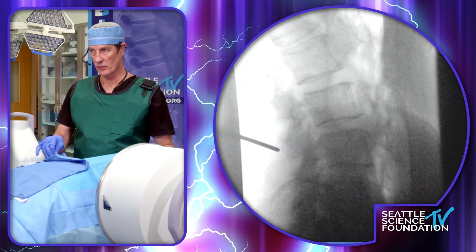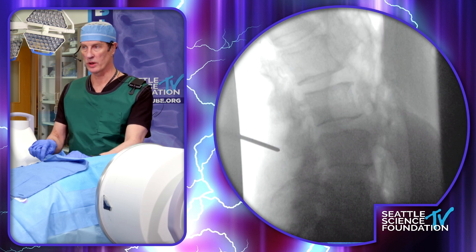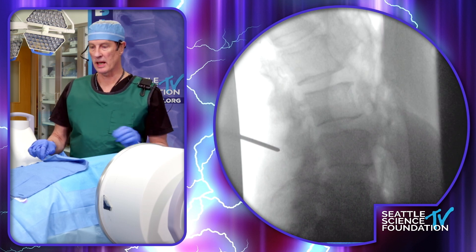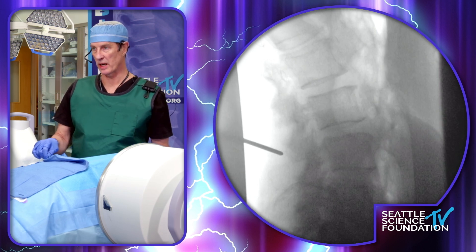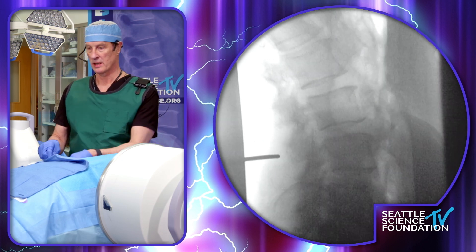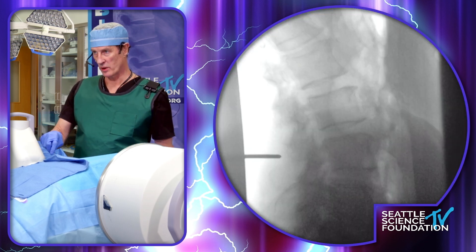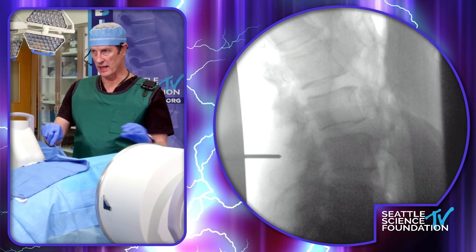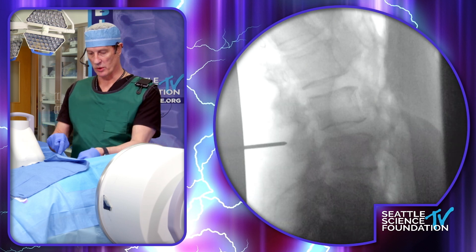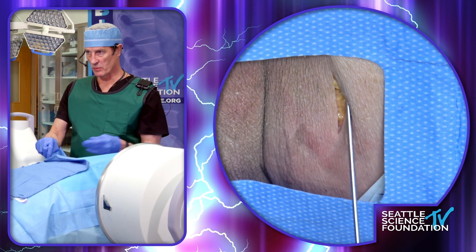Go ahead and shoot it again. So, we're going to come back around. A lot of times we just want to see the spinous processes. I'm going to go a little bit farther — inferior and just posterior to the inferior articular process. I'm going to go down, and right about there.